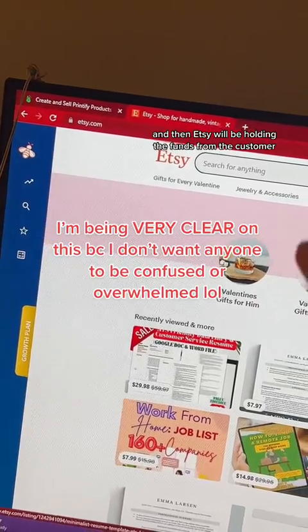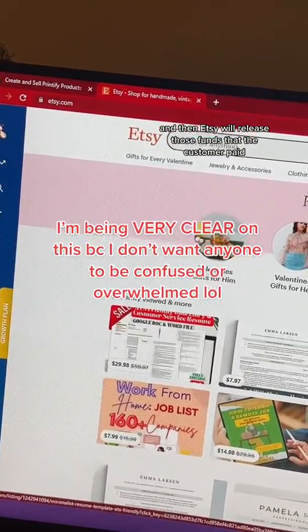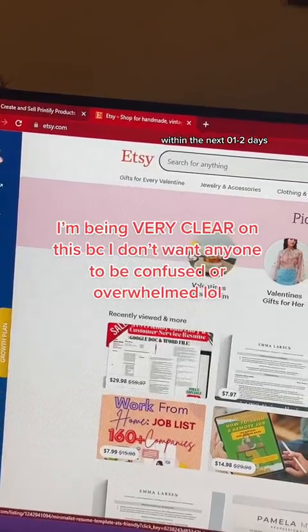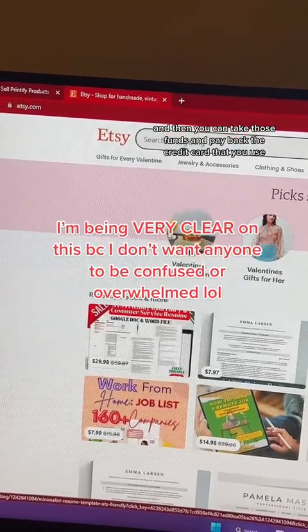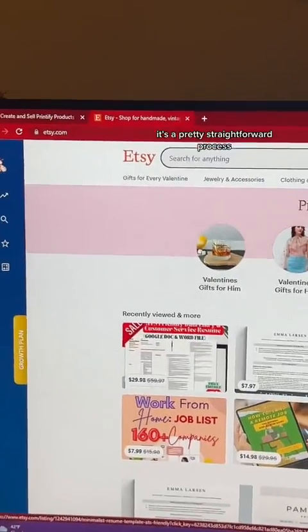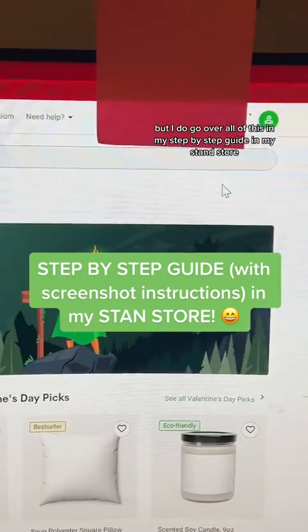Etsy will be holding the funds from the customer, and then Etsy will release those funds that the customer paid within the next one to two days. Then you can take those funds and pay back the credit card that you used for Printify. It's a pretty straightforward process, and I do go over all of this in my step-by-step guide in my store.